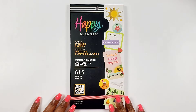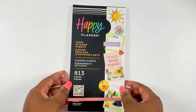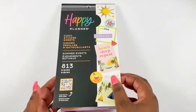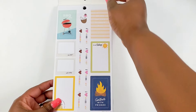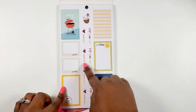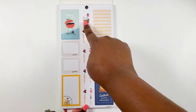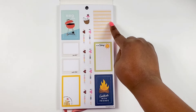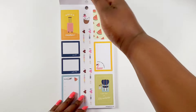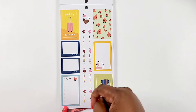Next up we have the 'Summer Events' classic size sticker book - it has 813 pieces, and it's just screaming summer. We definitely start off right with some barbecue and decorative stickers, functional boxes on this page, 'I love summer' stickers down the middle, a little fun coconut. 'Bring on the summer fun,' 'gather with friends.' Hello vacation - more like a function to-do list here with the watermelon. 'Time for an adventure.'